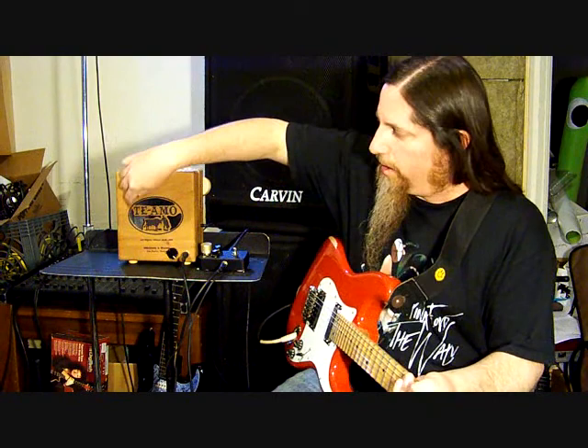Hey, so I have this cigar box amplifier that I built. I had made a few cigar box guitars. My dad smokes the occasional cigar, shall we say. So I have stacks of cigar boxes and never know what to do with them. So I made this cigar box amplifier and it has a speaker in it.